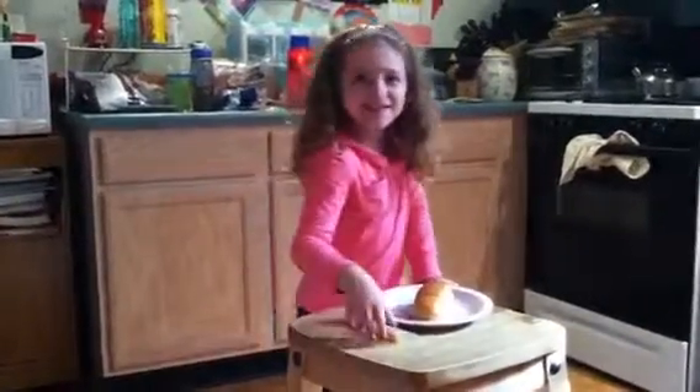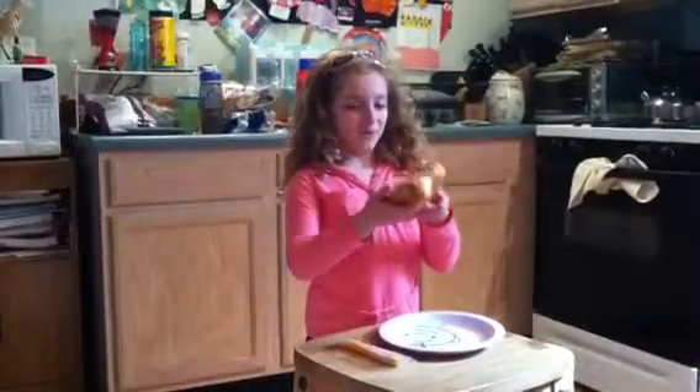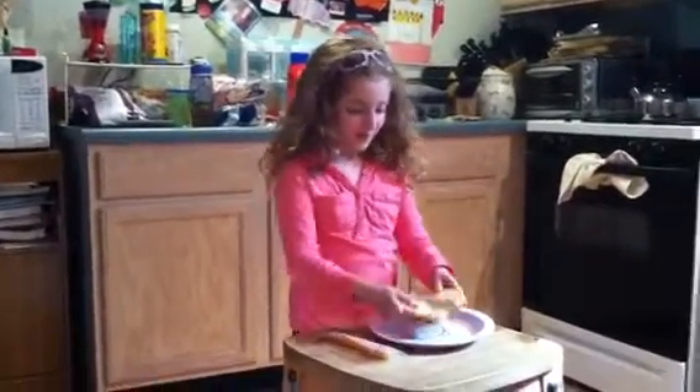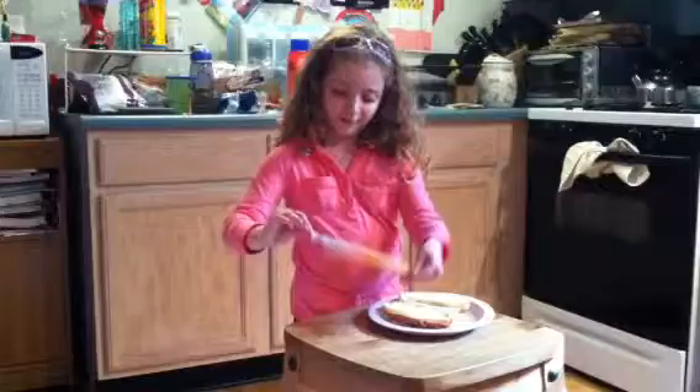Hello, this is Corny's Great Cooking Deal. I'm going to make a cheese dog. First, I open up the long roll. Now I use the roll for a cheese dog, and I made it all by myself.